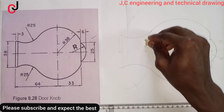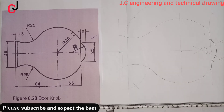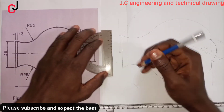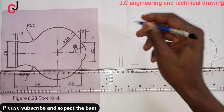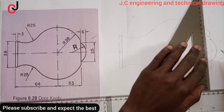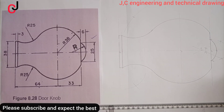Do well to erase this portion — if it's a construction line, erase it completely. Then outline this portion over here, outline this also, and outline this portion here and there. You can see this portion also is an outline — so outline this portion. Thank you for watching. This is JC Engineering and Technical Drawing — don't forget to give a thumbs up and subscribe to my channel.